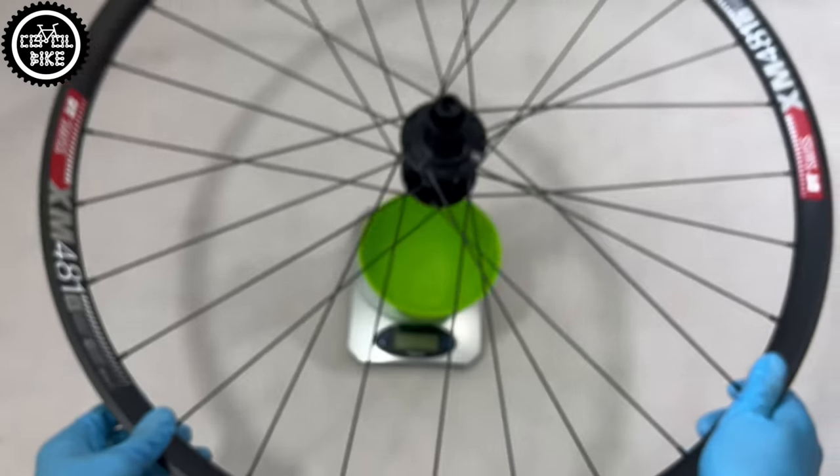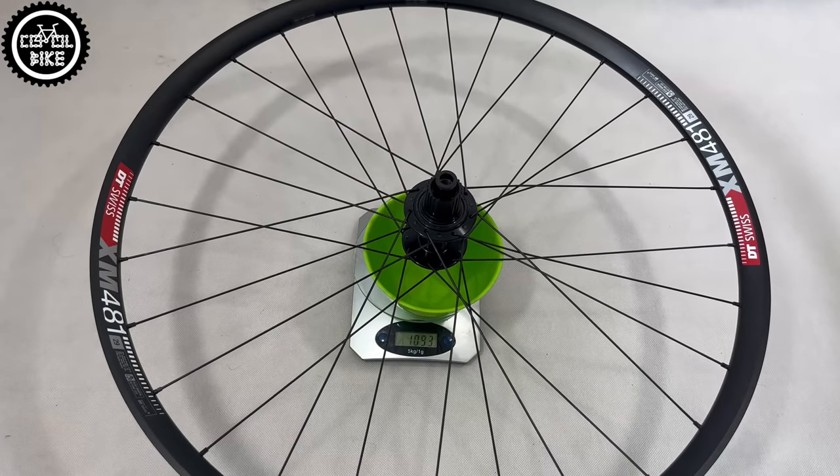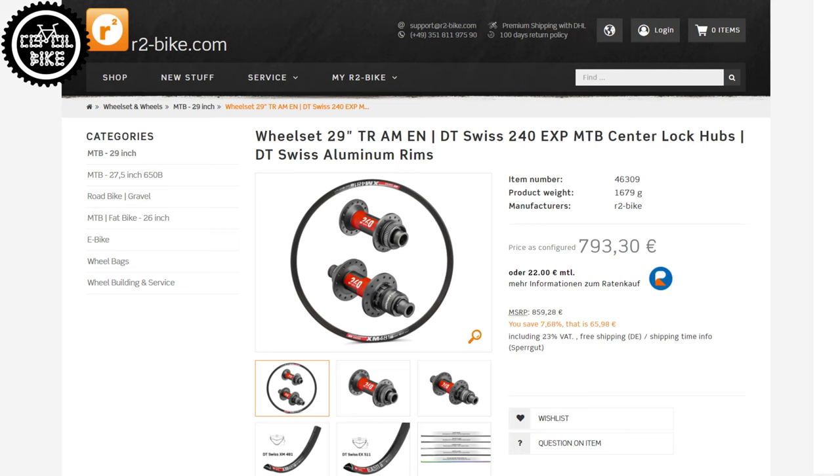I could order similarly priced lighter wheels on DT 240 AXP hubs, but they have a ratchet with only 54 points of engagement, and my priorities were different. The wheels are really stiff and I think they will survive a lot, but I'm already starting to feel the temptation to try wheels with carbon rims.